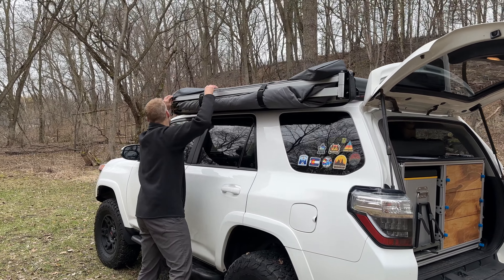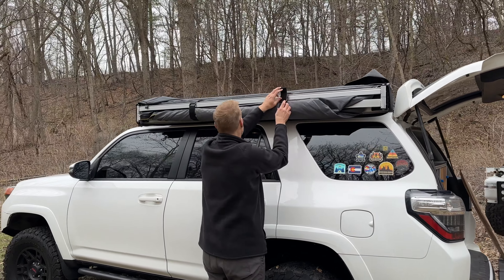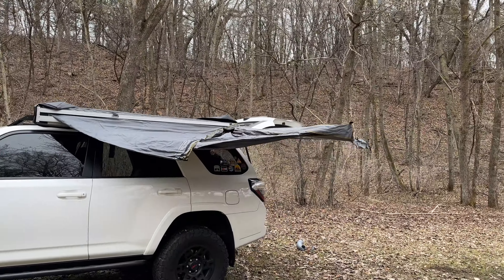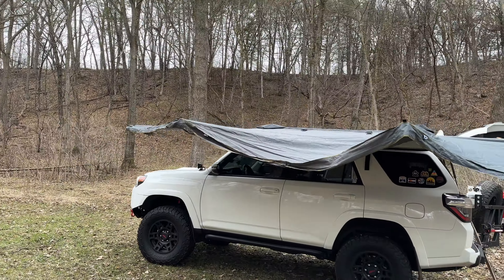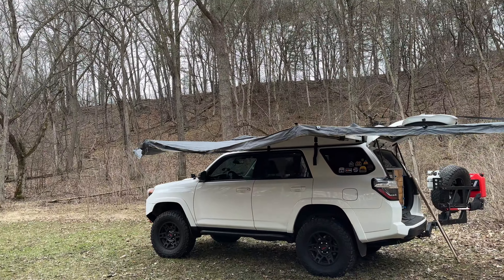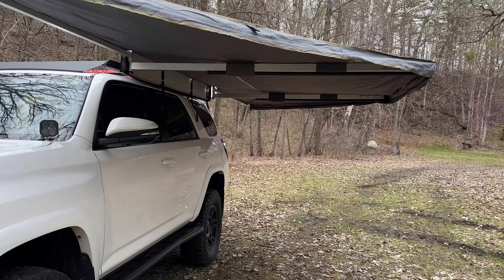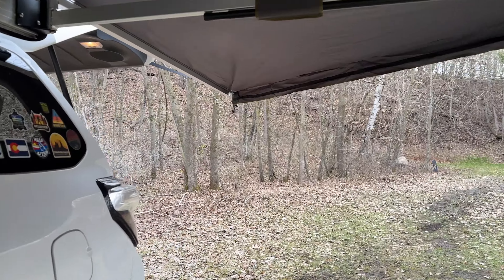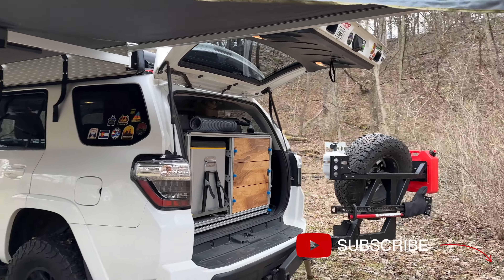We have everything bolted down nice and tight on the awning. I'm going to go ahead and show you how easy it is to set this thing up. That wraps up the install and setup of this Nomadic 180-degree awning by Overland Vehicle Systems. I've been running this awning since last summer and I have only great things to say about it. Like, subscribe, and I'll see you next time.